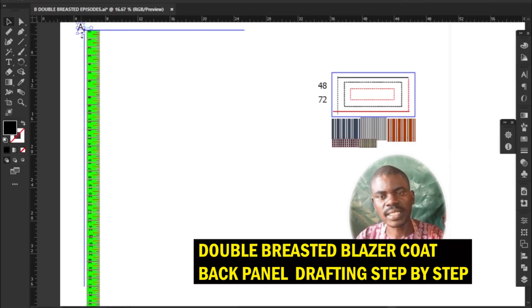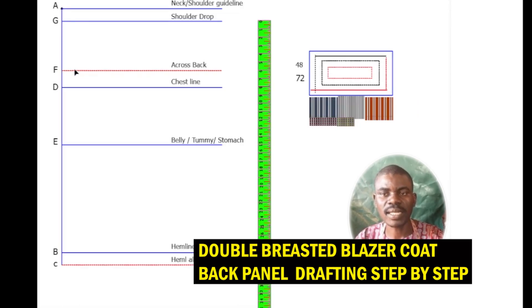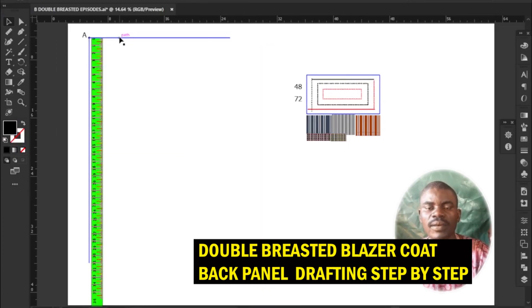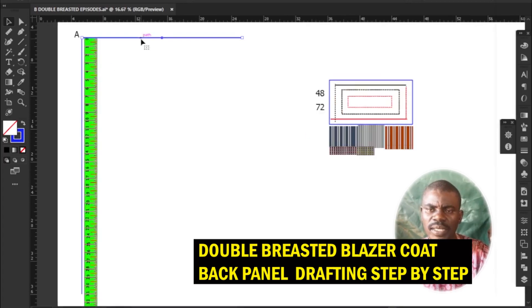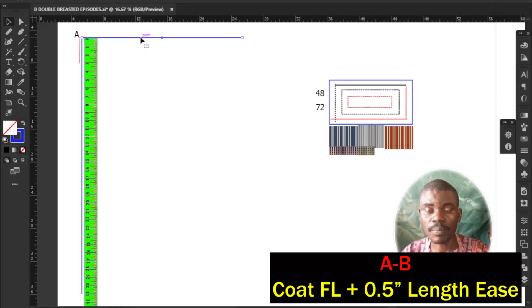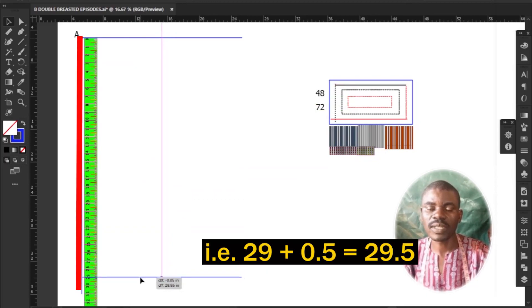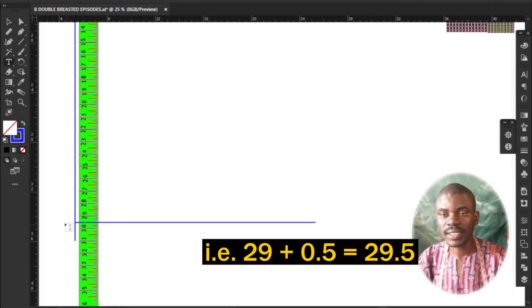Now let us determine the six horizontal lines needed for the back. First, determine the coat length and hemline: measure and mark downwards from starting point A to B your coat full length plus 0.5 inches. In this tutorial, my coat full length is 29 inches; adding 0.5 inches gives me 29.5 inches.